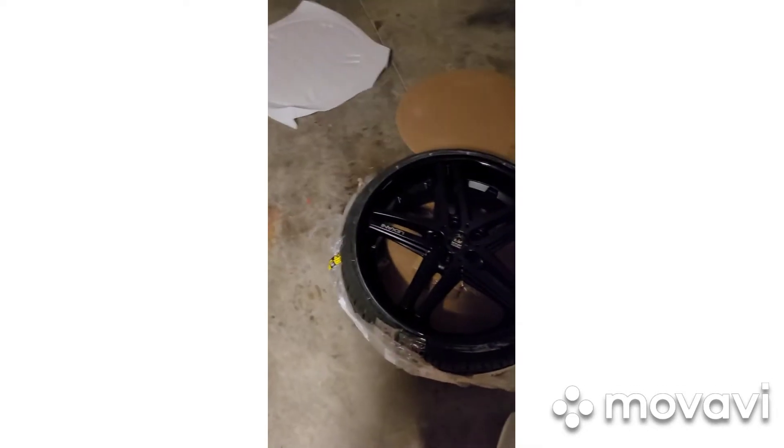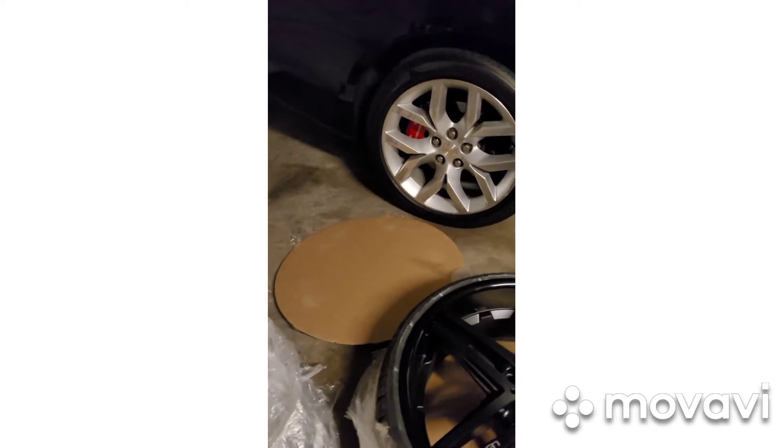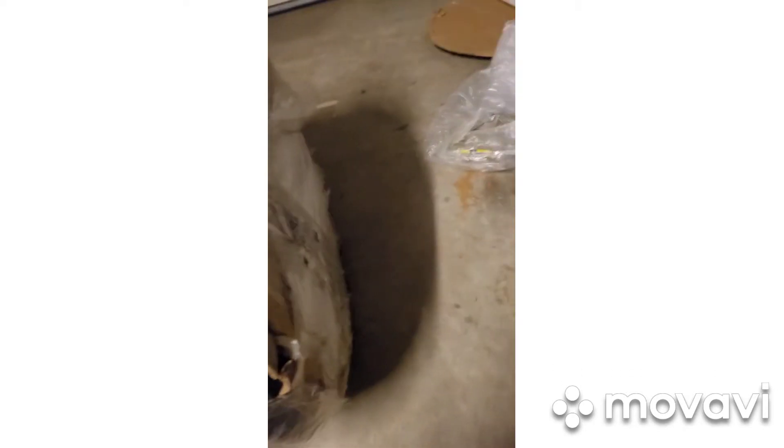So when you order, they have a package you can get where everything comes mounted and balanced already. That's what I went with. Also, so that I didn't have to take the sensors out of those tires, Jared actually hooked me up on the sensors and gave me a pretty good deal on those also.